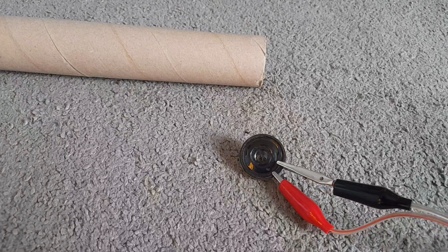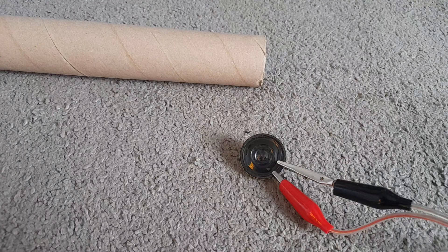You can tell it sounds really bad and not bassy at all — it actually sounds quite tinny. So let's put it in the port; the port is another name for a cardboard tube.